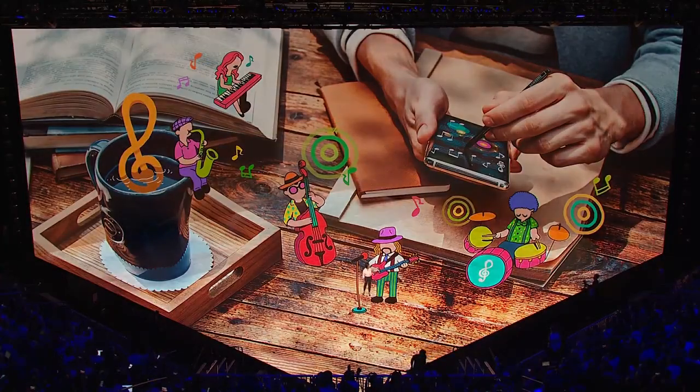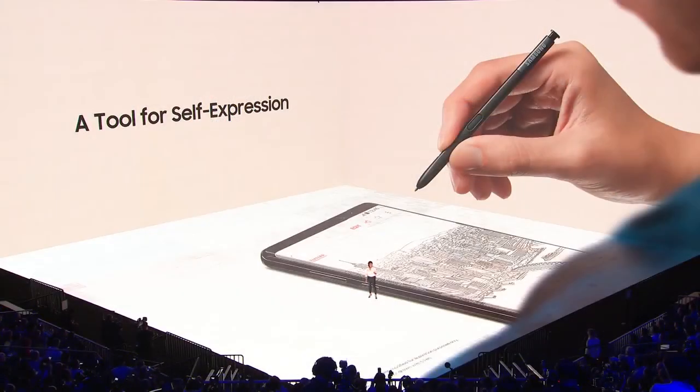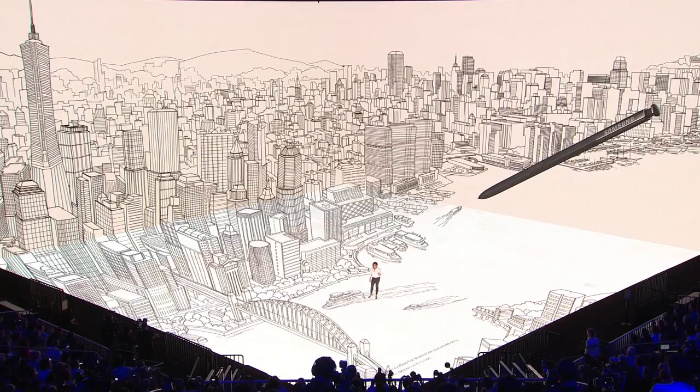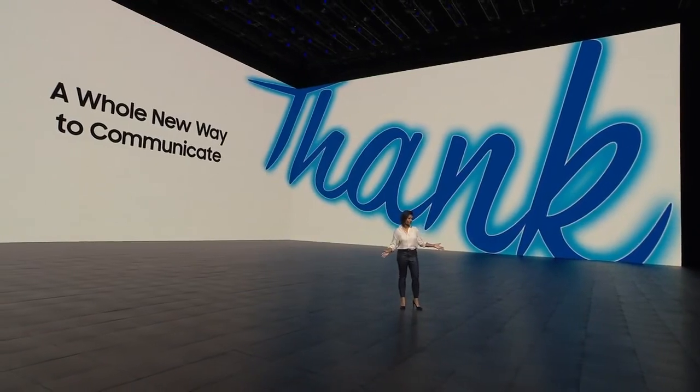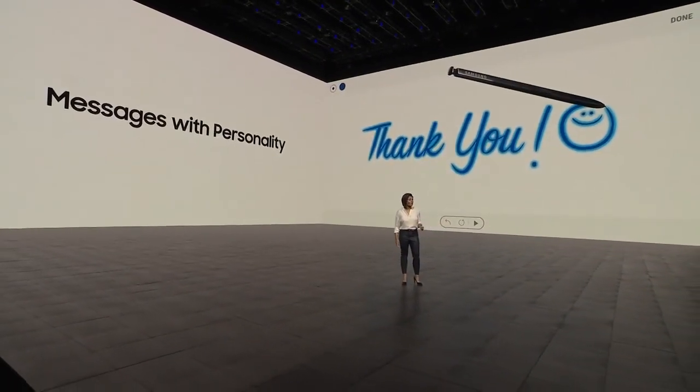The S Pen has always been the heart and soul of the Note series. And now, we've made it even better. It has a finer tip and greater pressure sensitivity to faithfully capture each stroke. S Pen adds a whole new dimension to your communication by letting you animate what you write or draw.